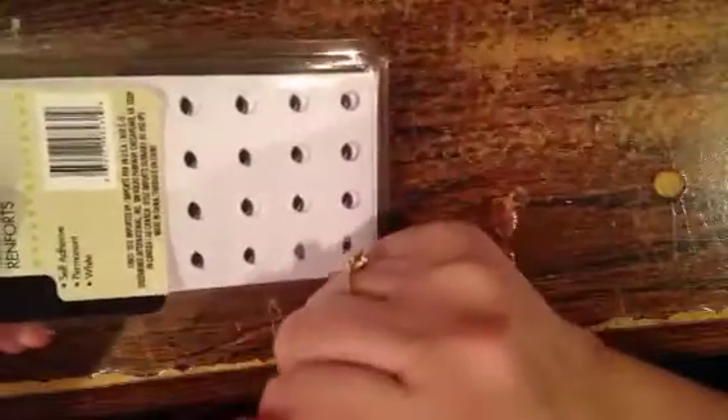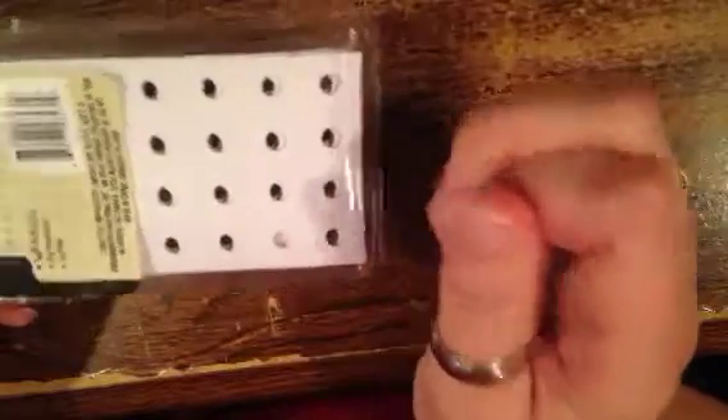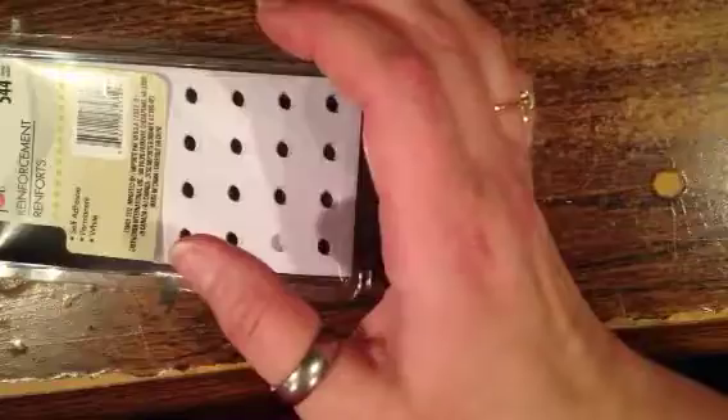I also got reinforcers — I use these when I punch paper for albums. I was making my own, and if you want to know how to do that, I'll tell you in a minute. But I want to show you something else before I tell you how you can make your own reinforcements.